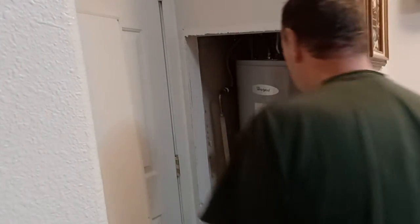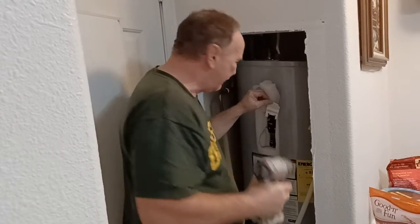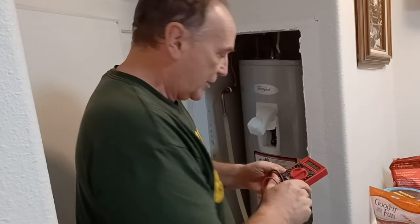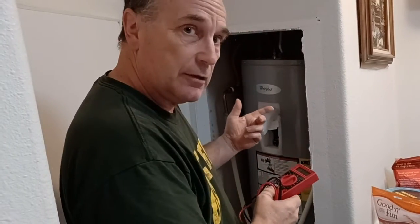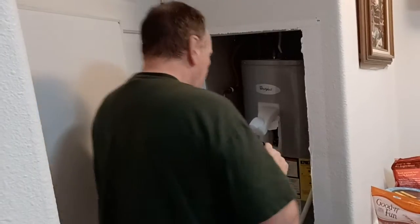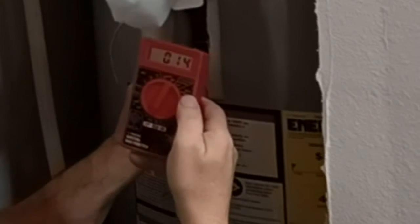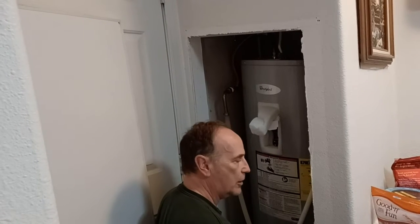So we're going to take these two screws off the element, because you should test it with it disconnected — testing with it connected may give you a false reading. We're going to set our multimeter to ohms. We had it set to AC to check for power; now we're switching to the ohm setting. Put one lead on one screw and one lead on the other. We got 14 ohms — that's good. A hot water heater element will usually read anywhere from 12 to around 20-something ohms. So this top one is good.